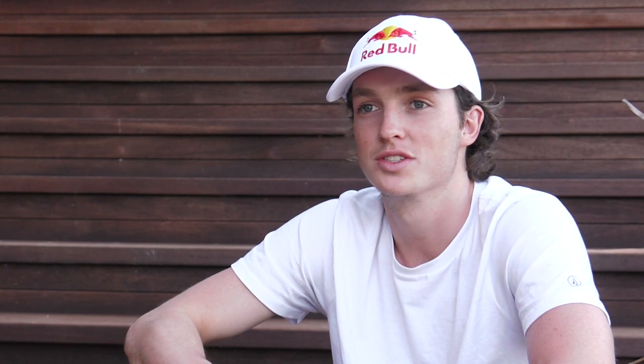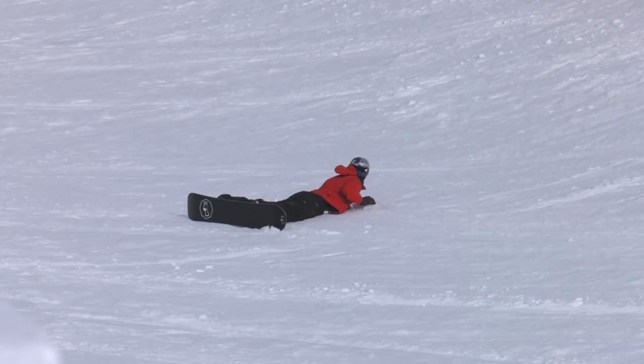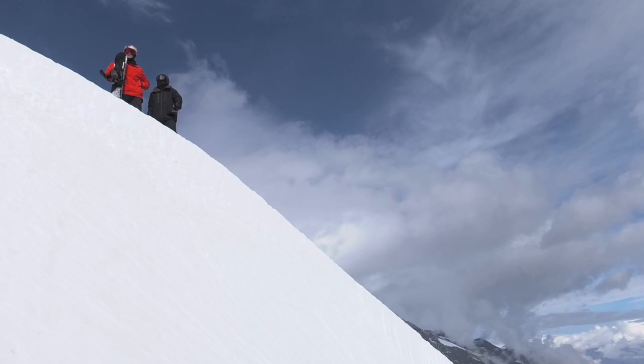Everyone had gone home. The sun was still shining. It was just myself and Danny Davis still riding. First try — obviously, just toss the thing. I had good intentions as to how it was going to go, but it didn't go the way I thought it would, and I copped one on the chin. But I persevered. That's a good one to wake you up, at least. Yeah, it was a good one to wake my air awareness up.